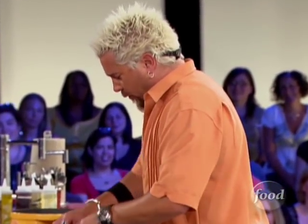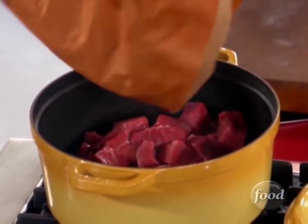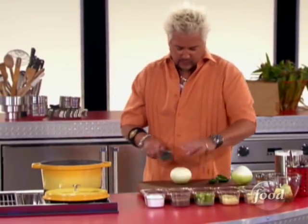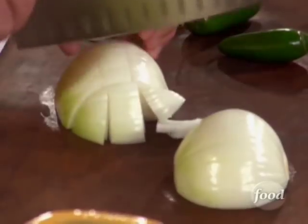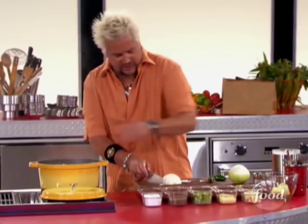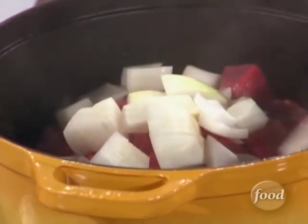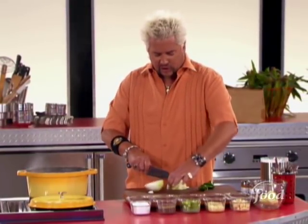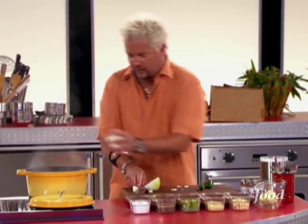I've got a little top round here that I had my wonderful butcher cut up. Now we can get some onions and peppers working. The onions and peppers can get kind of a rough chop. This is going to go low and slow in this Dutch oven — I want something that can really retain heat. I'll put a sear on it, hit it with some onions and peppers, then finish it off in the oven for about an hour, hour and a half, until it gets really nice and tender.